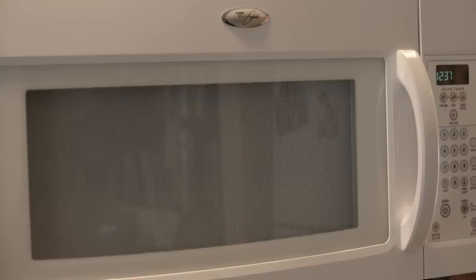Now take a clean towel and dry the inside of your microwave. Now shut the door and you've got a microwave as good as new. And that is how you clean a burnt microwave oven.